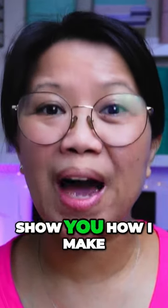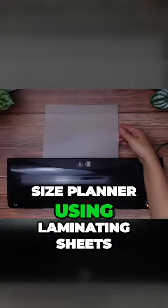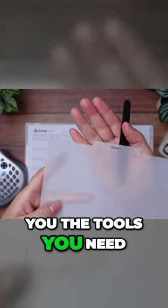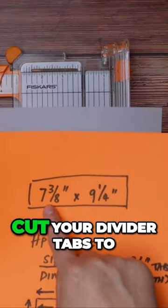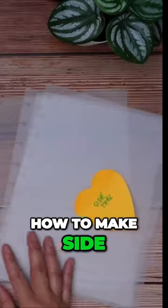In today's video I'm going to show you how I make clear divider tabs for my Happy Planner classic size planner using laminating sheets and a label maker. I'll show you the tools you need, the measurements you need to cut your divider tabs to fit your Happy Planner classic size planners, and how to make side, top, and bottom tabs.